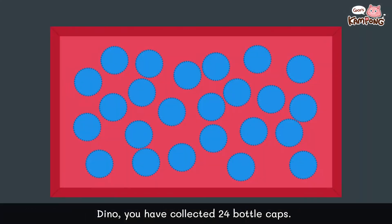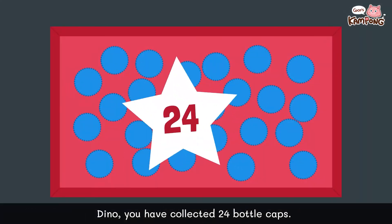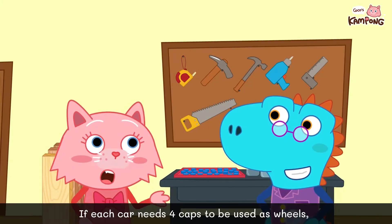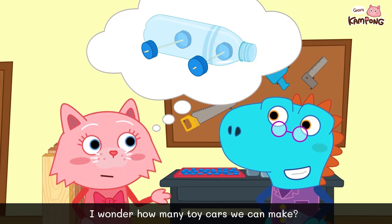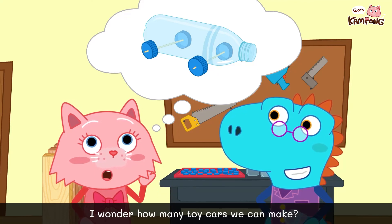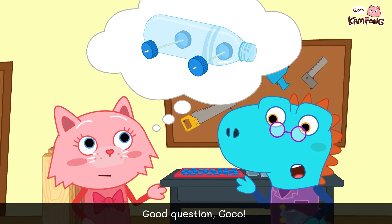Dino, you have collected 24 bottle caps. If each car needs four caps to be used as wheels, I wonder how many toy cars we can make? Good question, Coco.